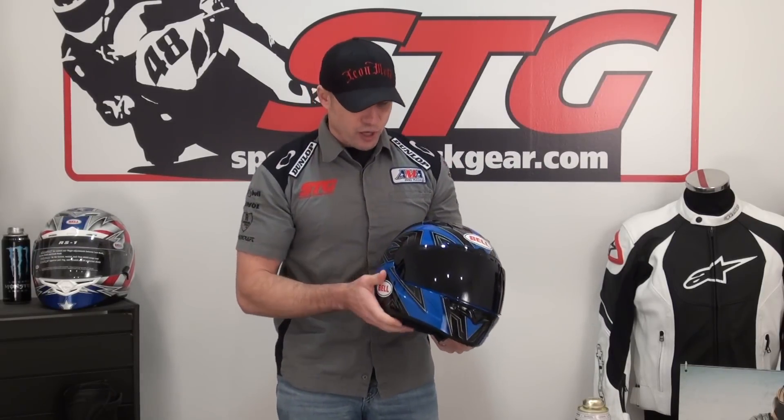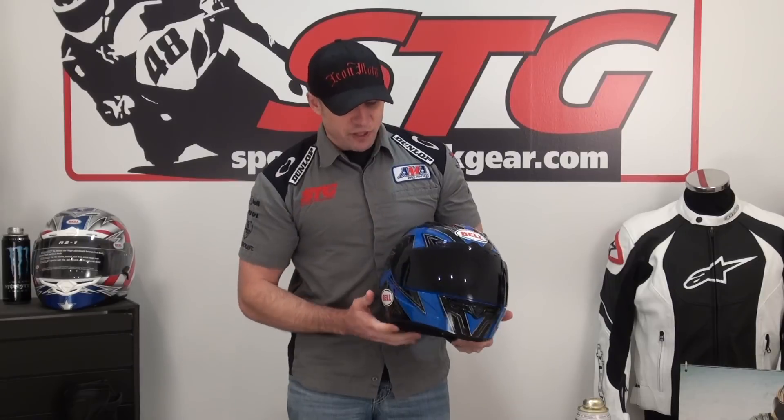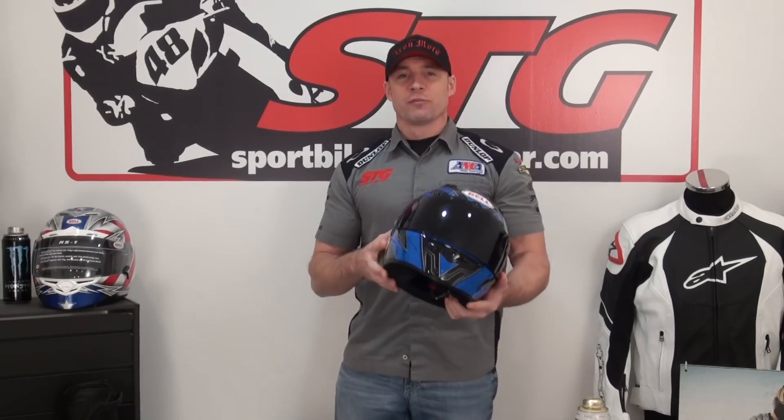The fit and finish is very nice, and it looks a lot like the Star with the vent configuration, so you really feel like you've got something for your money. It's a great helmet, it's a great value, it's the all-new graphic flat blue Belle Vortex Helmet. I'm Brian Vance, sportbiketrackgear.com, we would love to sell you one of these Belle Vortex helmets.